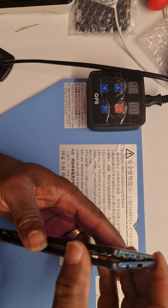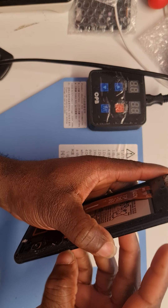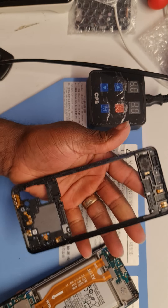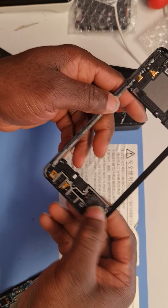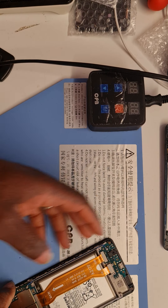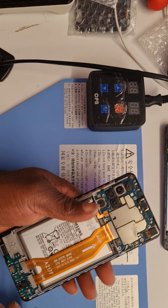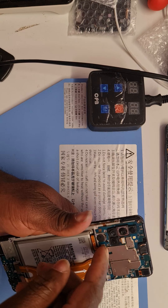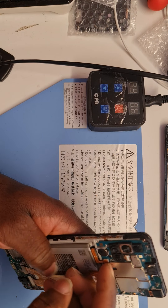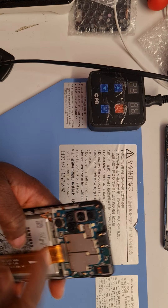Now it is safe to remove. As you can see, that's the loud speaker here — it sticks with the middle frame. I'm going straight to disconnect the battery before I do anything else, if I'm lucky enough not to have damaged anything with the battery still on. There we go — battery disconnected.